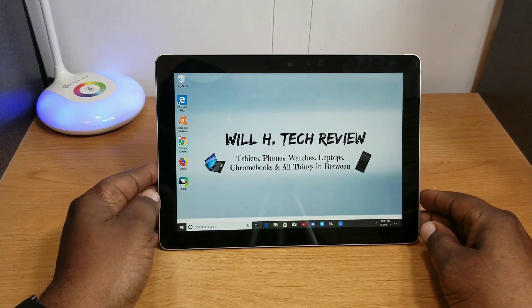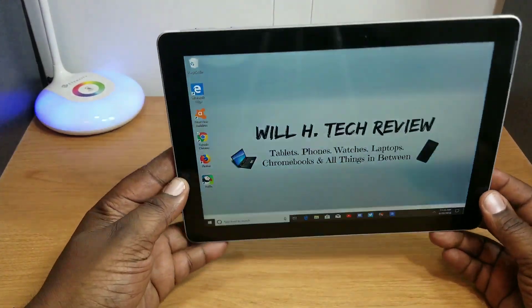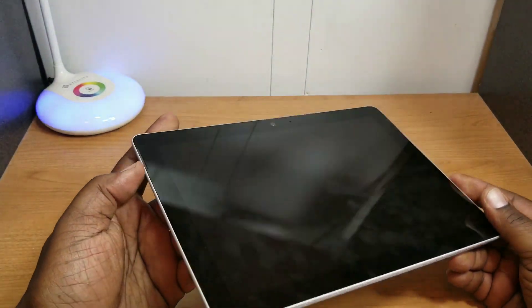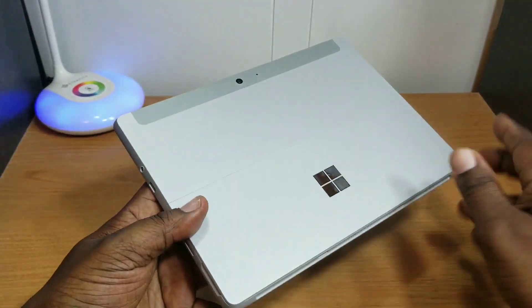One thing I like about this device is how portable it is. It's very small, very compact, very light at 1.1 pounds, and it's easy to throw in your bag and keep it moving.